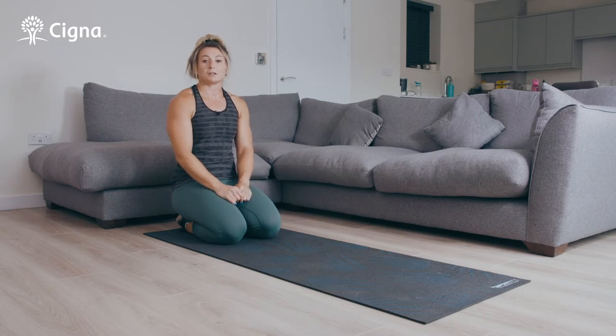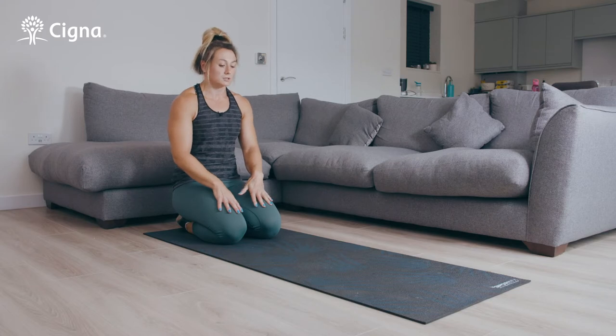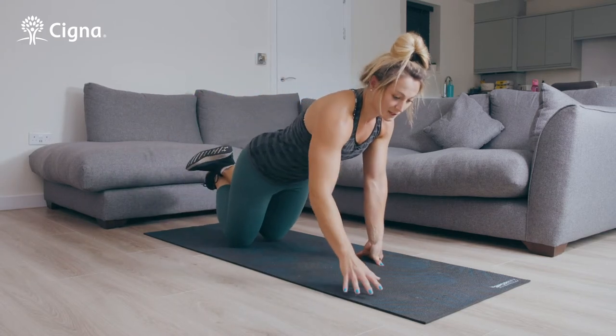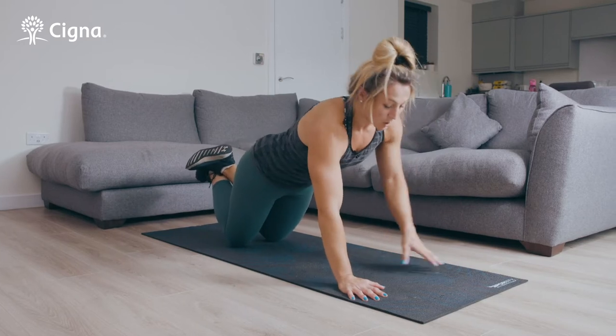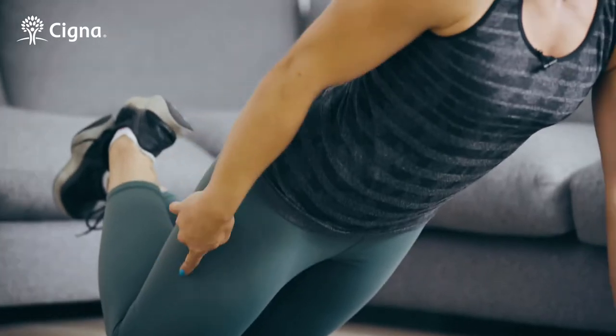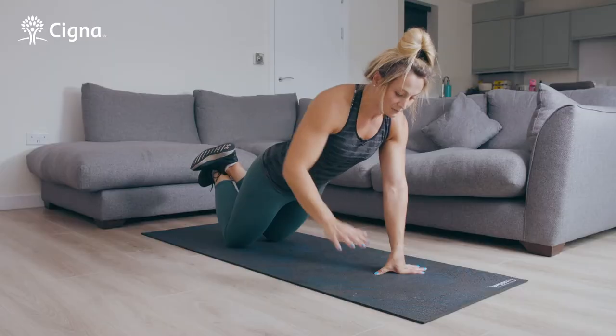So if you find press-ups difficult or you've never done press-ups before, then this is the exercise you're going to start on — the press-up from knees. You can cross your legs if you find that more comfortable. What you need to make sure is that your hips are pushed forward so you're on the front of your knees and you've got a nice flat back.